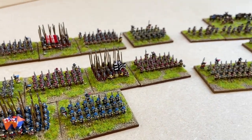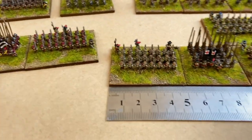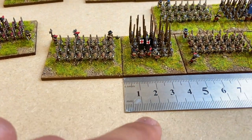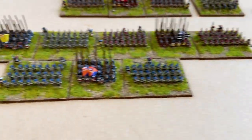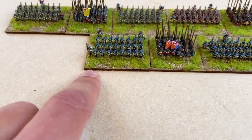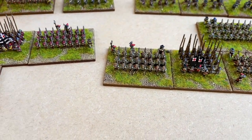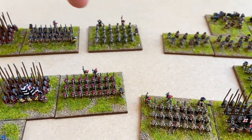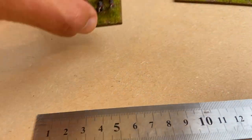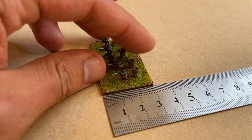One thing I know I'll get asked is the depths and sizes of the bases — let me pop a little ruler out so you can have a look. The sleeves, the shot, they're 50mm wide, and the pike blocks in the centre are 40mm wide. In terms of depth, that's 40mm. So 50x40 for the musketeers and 40x40 for the pikemen in the middle. For the commanded shot I've used a 50x40 spare musketeer base. And the dragoons I wanted a bit shallower and more dispersed, so they are 45mm by 30.